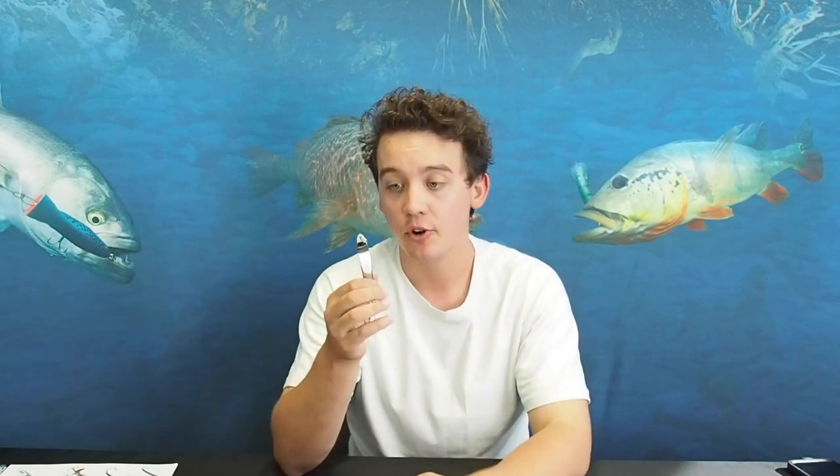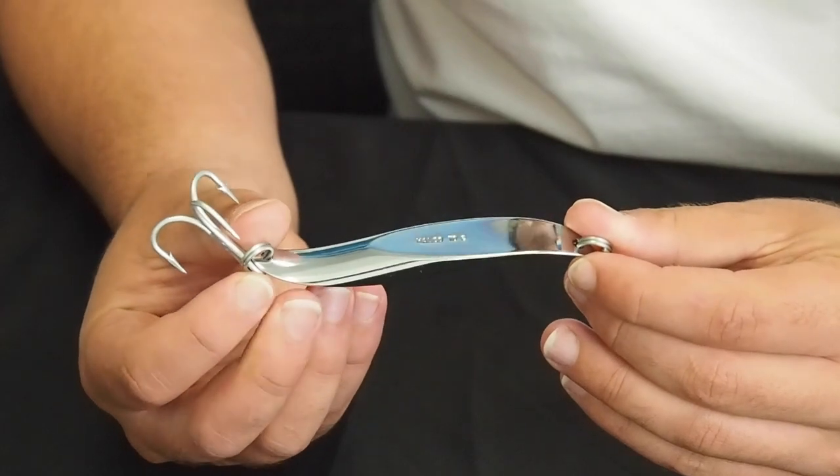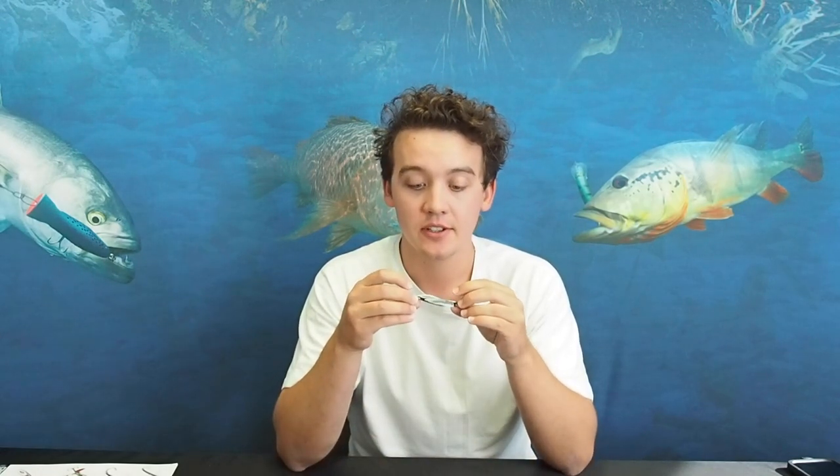Lastly, number five — I definitely could not finish this list without my personal number one favorite salmon lure, and that is the Halco Twisty. The Twisty is a metal lure and comes in a whole range of weights, all the way from 1.5 grams up to a big 70 gram like this one here. There are a couple of color options: full chrome, red or green stickers, and a gold option — but chrome is my go-to for salmon. Weight-wise, you need to match the weight to the situation — a little heavier off the shore, lighter on the boat — and I think anywhere from 20 gram to about 55 gram is the range you're looking at for salmon.